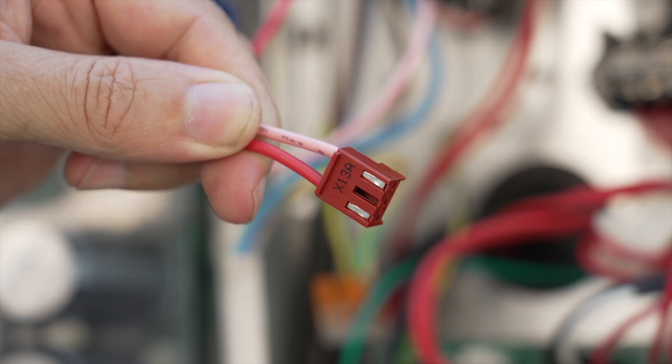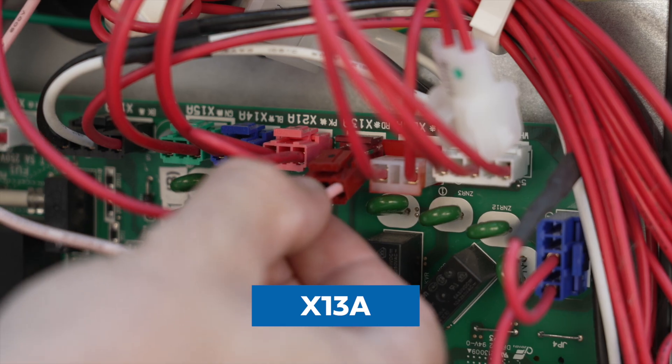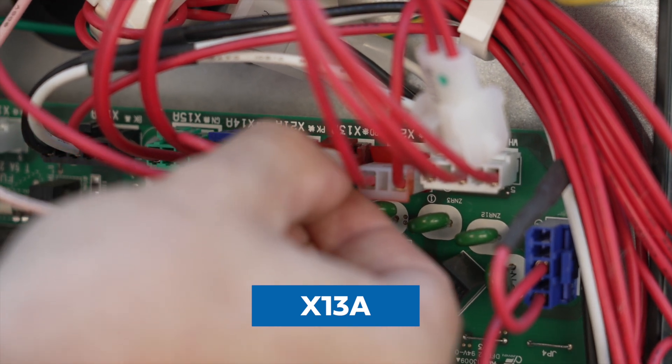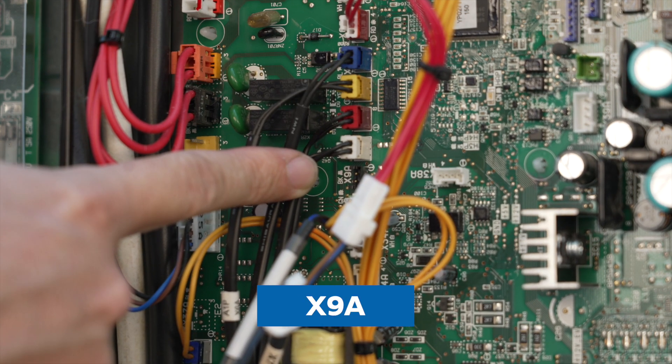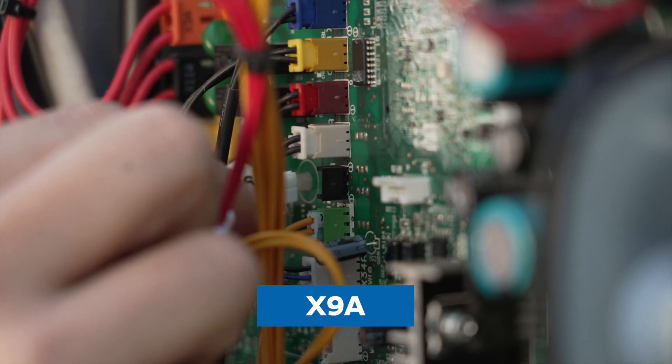You will also notice that there is a fly lead with a plug labeled X13A. This plugs into the main PCB next to the contactor at the corresponding X13A labeled pins. Next up is our cylinder thermistor. The thermistor comes in a pre-wired length — we will look at the thermistor in more detail when we look at the cylinder wiring — but the plug end is labeled X9A and this plugs into the PCB in its corresponding place.